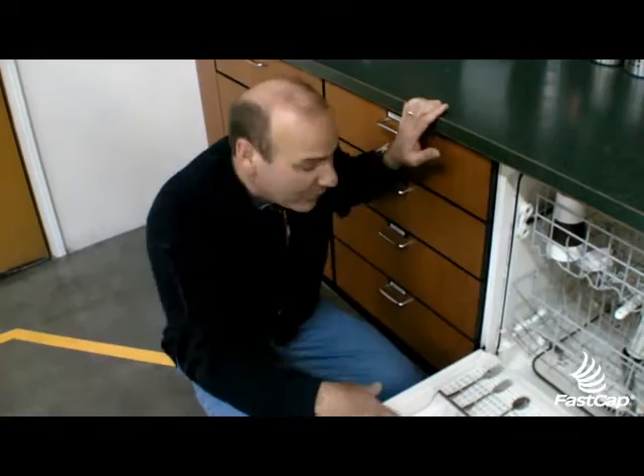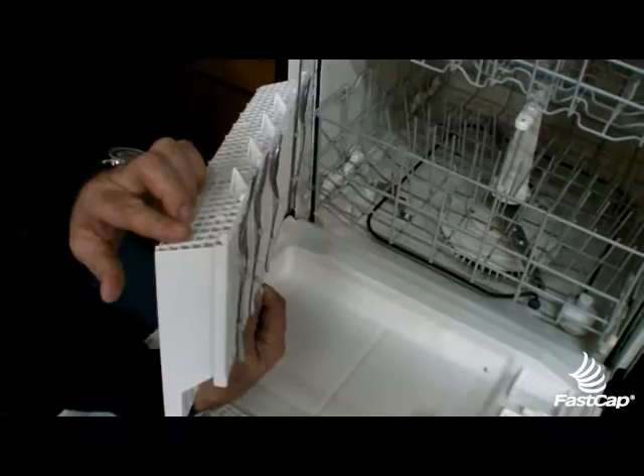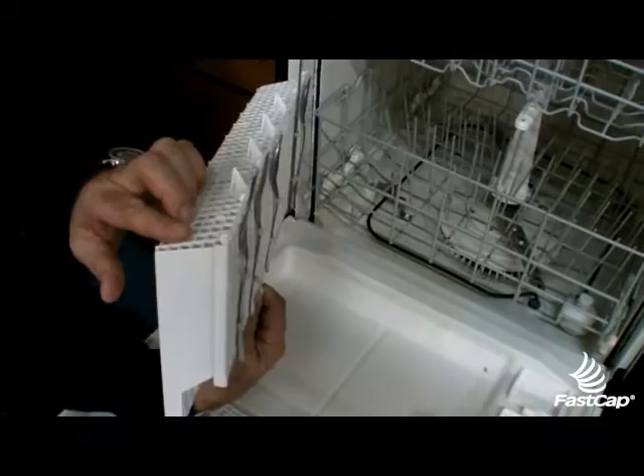But the best improvement of all came today from Graham. When he was pulling out the dishes, he noticed that the forks and spoons catch on the bottom of the rack. So what did he do? He went in and flattened them so they can't catch. How innovative, how simple. That's lean thinking — just using your head instead of your wallet, solving problems every day.